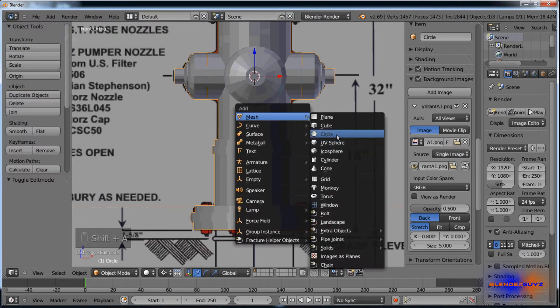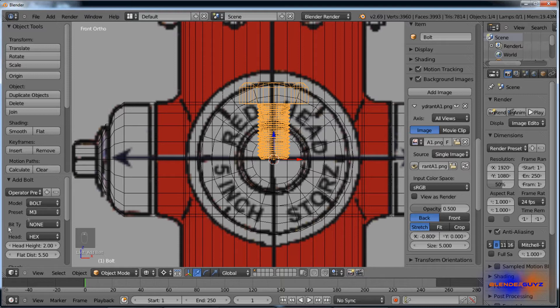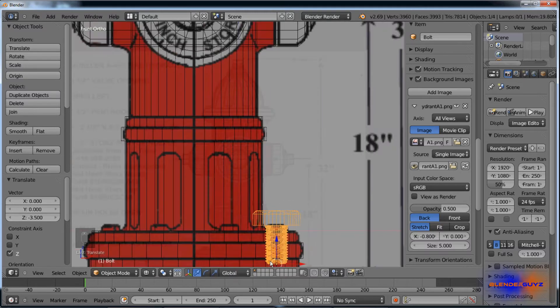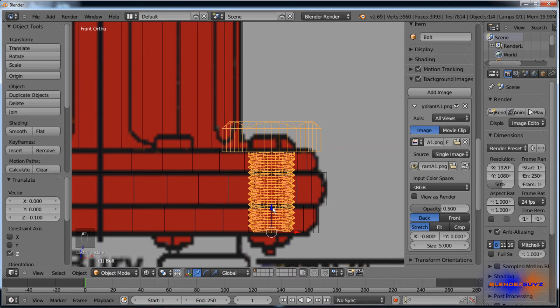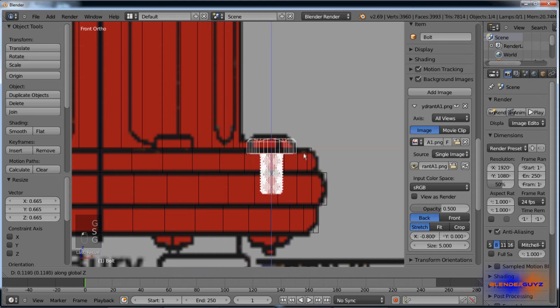Check that little box, Shift A, add mesh, bolt. You can tell it made a very nice bolt. Just drag it out. Go back into median pivot point, pull this down. Scale it down so it fits the background picture.